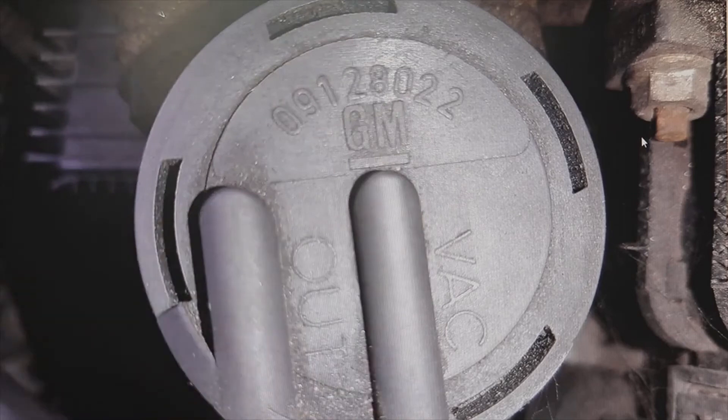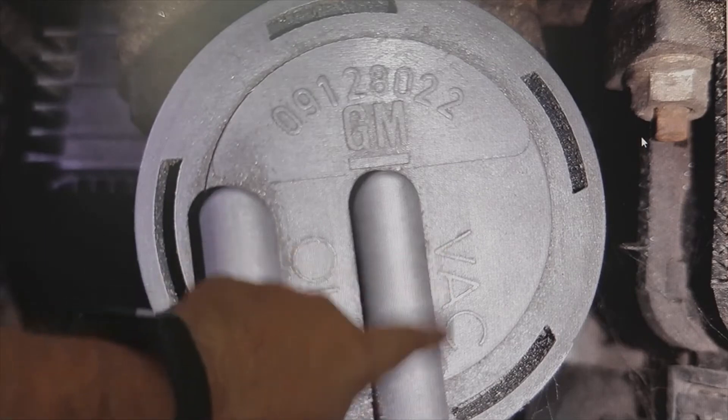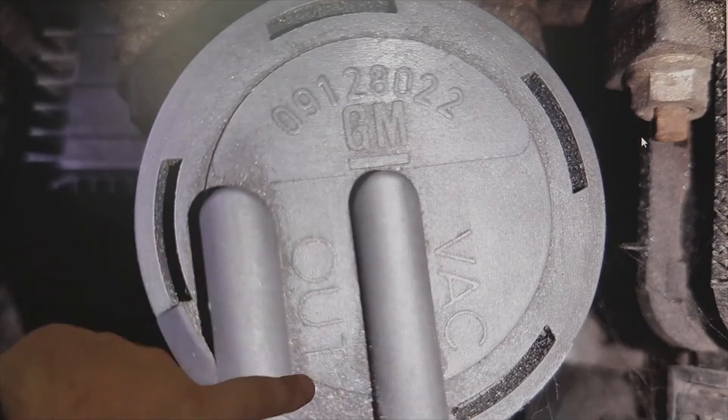OUT means outside in English. Here goes the hose that leads to the turbo actuator or the EGR. Always, whatever the vehicle, if you see the acronyms VAC and OUT, apply the same rule.